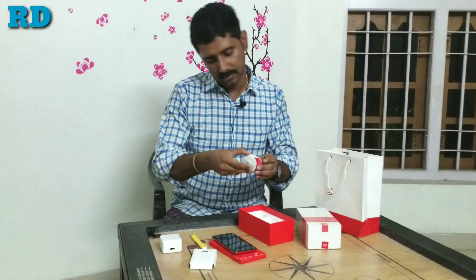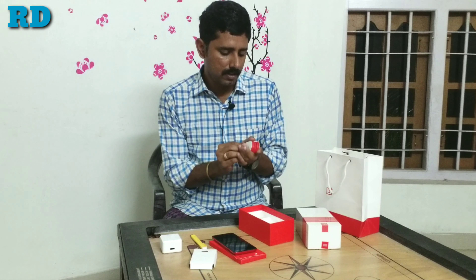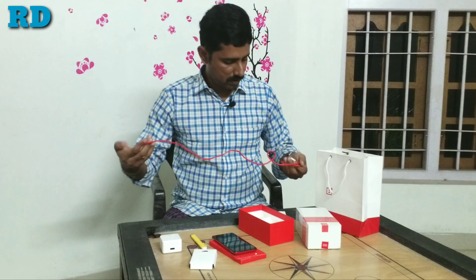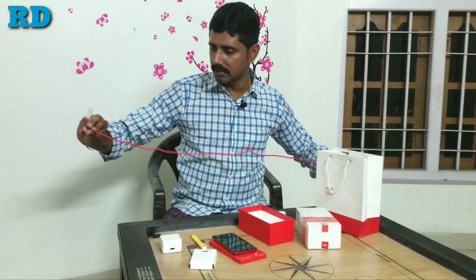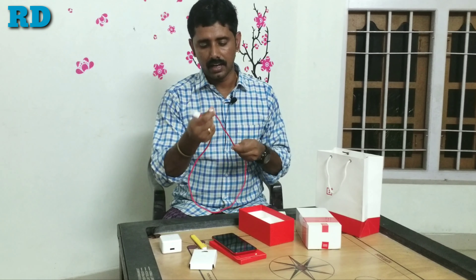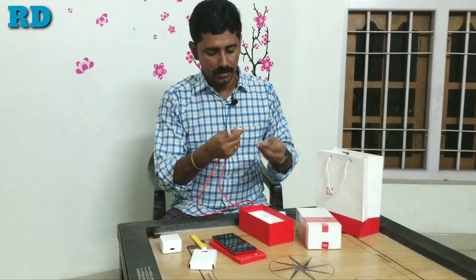The charging cable is a sufficient length, about 1.2 meters. It is a solid and heavy, braid-style cable. A USB Type-C cable is included.